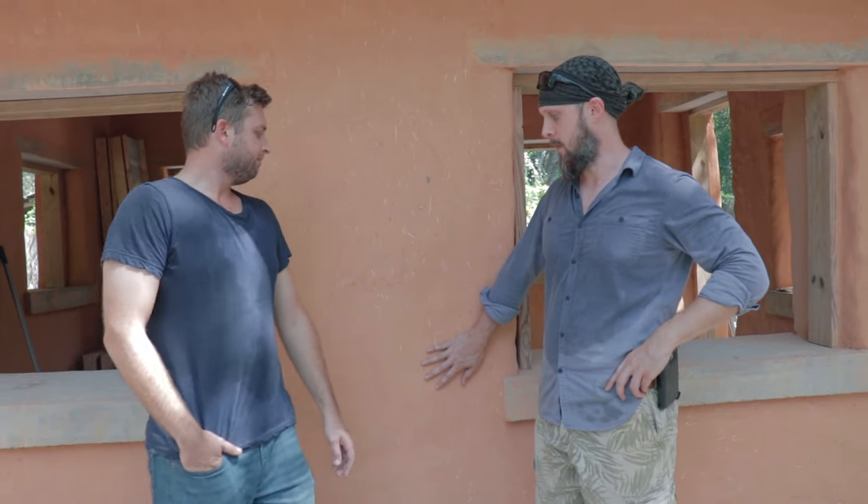Hey guys, Alex here with This Cob House and we're down in Florida. I'm here with Jamie Nolan, an official building inspector for Florida, and he's going to talk about this cob house we've constructed here, so I'll hand it off to Jamie.